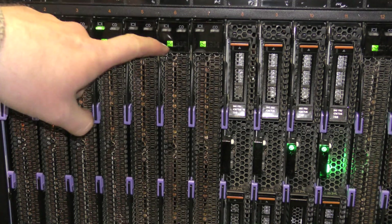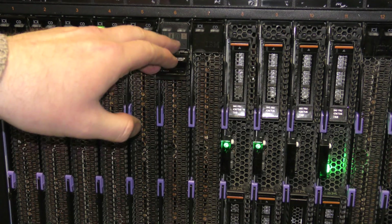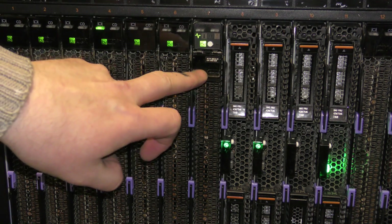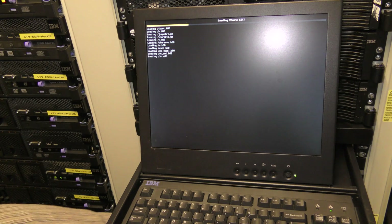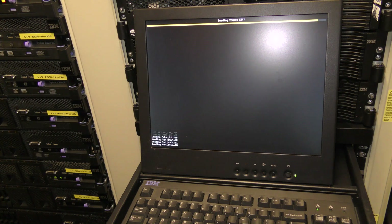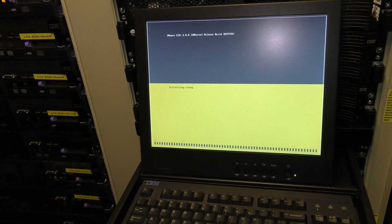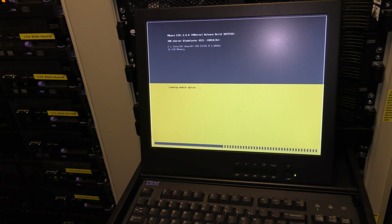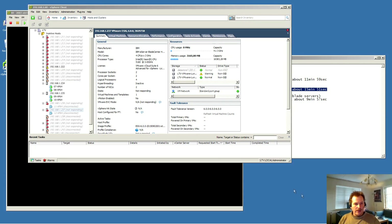The two servers are now ready to power on. Both are booting ESXi 6.0. I wasn't fast enough to catch whether both processors registered without error during POST, but we'll see that shortly. One server sees two processors — great. The other also sees two. Let's go try this out.